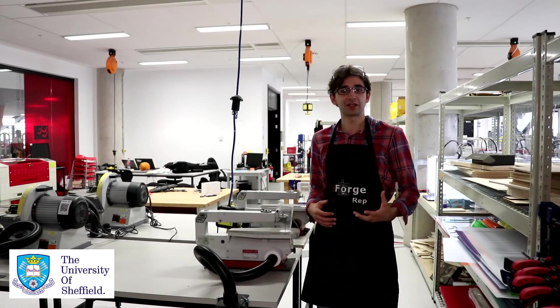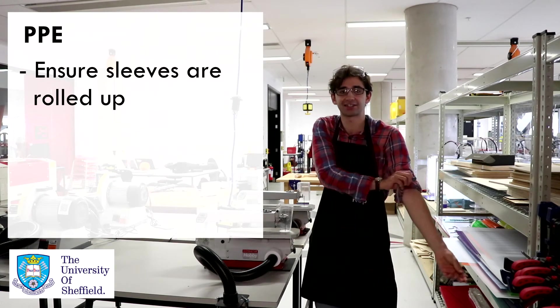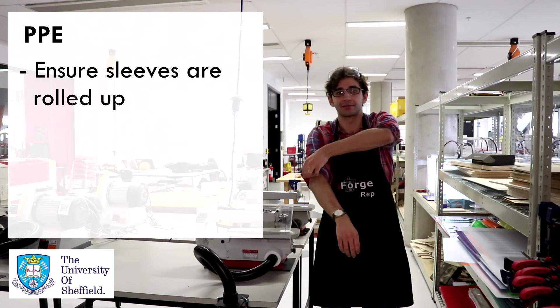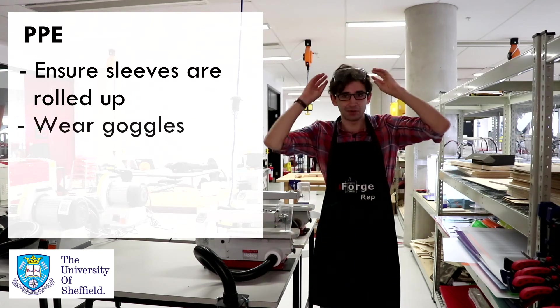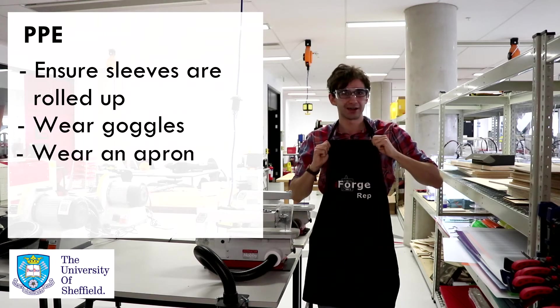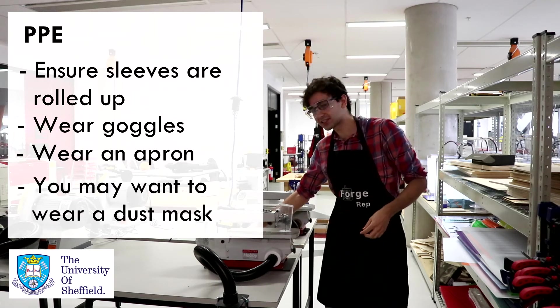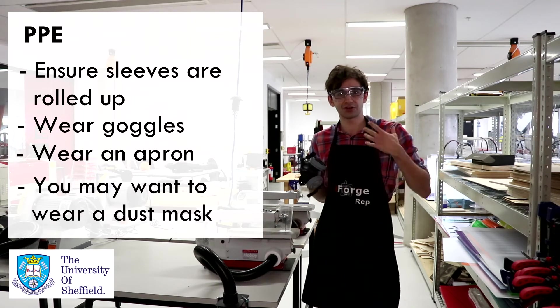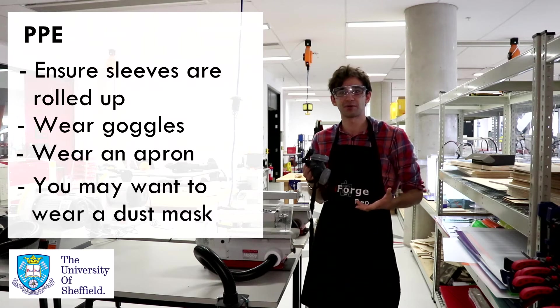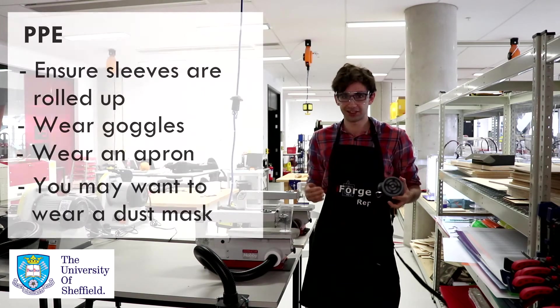Next, we're going to talk about your personal protective equipment, or PPE. First, make sure your sleeves are rolled up so they aren't going to catch on the blade or on the material. Because you're cutting, you'll want to use some goggles, and of course you'll be wearing your iForge apron. Also, if you're cutting a lot of material, you'll want to consider using a dust mask, just to make sure you aren't breathing in any nasty fumes. But once you've got all these sorted, you should be good to go.